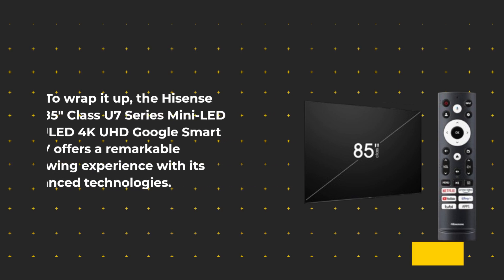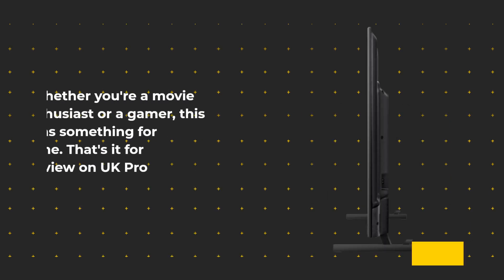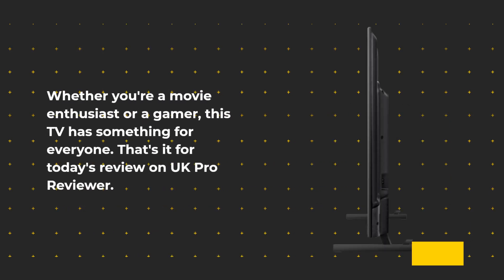The Hisense 85-Inches Class U7 Series Mini LED ULED 4K UHD Google Smart TV offers a remarkable viewing experience with its advanced technologies. Whether you're a movie enthusiast or a gamer, this TV has something for everyone.